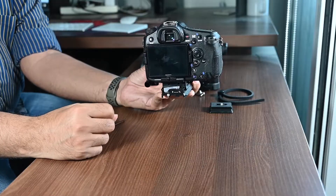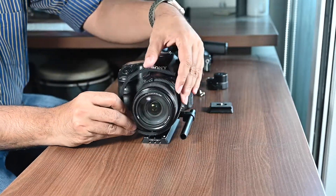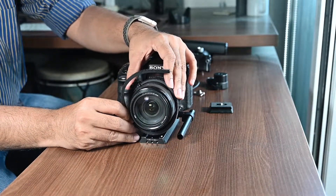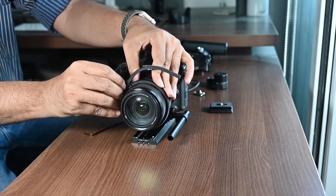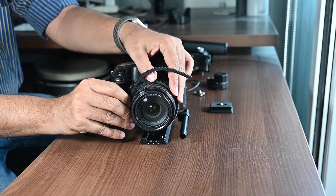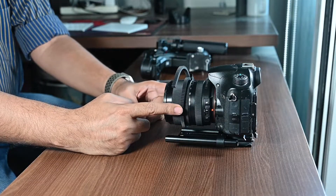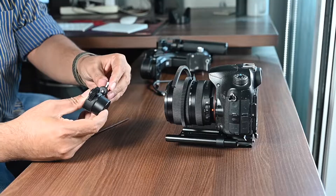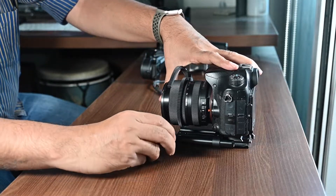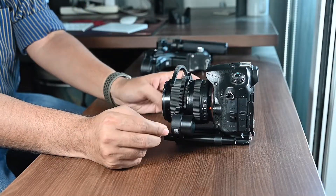Now it is time to mount the camera on the gimbal. But before you do, please attach the belt holder on the lens and make sure that the teeth of the belt holder are facing outwards. This belt has to be put on your zoom ring. Then align the focus motor by putting it on the rod and moving it forward or backward depending on where your focus belt is on the lens.